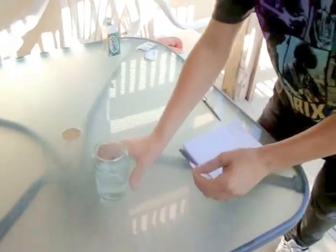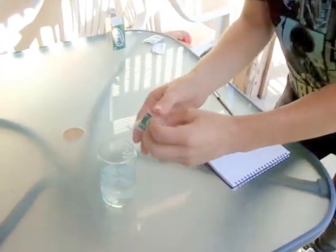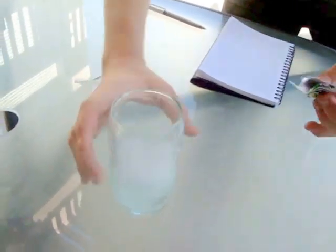See this glass? This here is Alka-Seltzer. This is filled with water here. Now watch what happens as we pour Alka-Seltzer into the water. See how it bubbles up? Those are bubbles of carbon dioxide gas that exert an invisible force that we are going to use in our experiment.